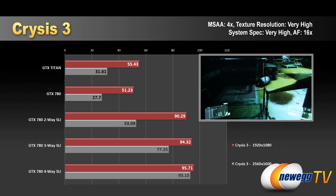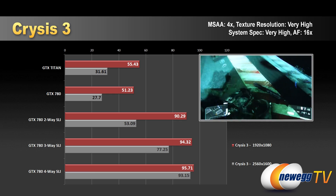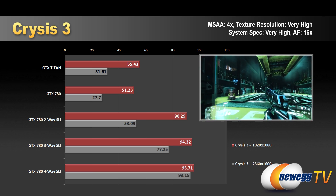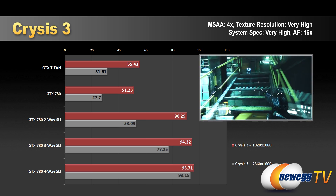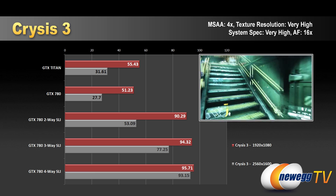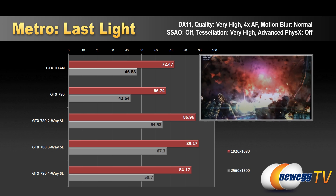Crysis 3 — a very popular and difficult game at highest settings. At 1920x1080 we saw scaling from single to two-way, but it dropped off after that, going from only 90 to 94 FPS at three-way and just 95 FPS at four-way. We saw better scaling at 2560x1600, which illustrates why multi-card configs are less useful at a single 1080 monitor — at the higher resolution we jumped from 27 to 53 to 77 to 93 FPS going from one to two to three to four cards.